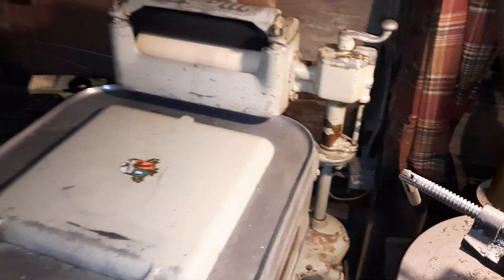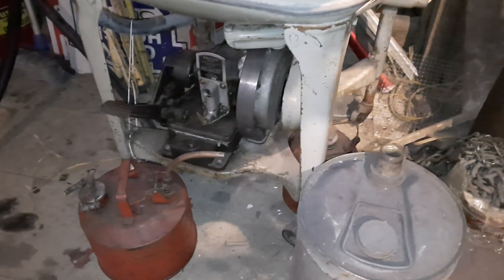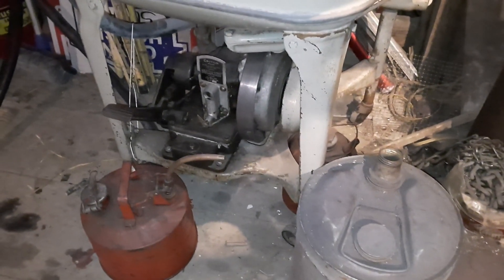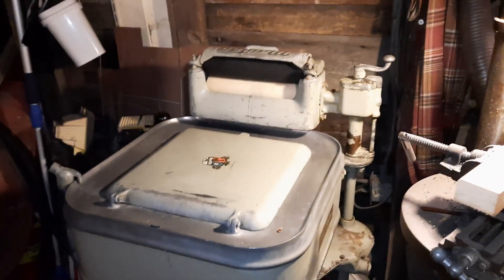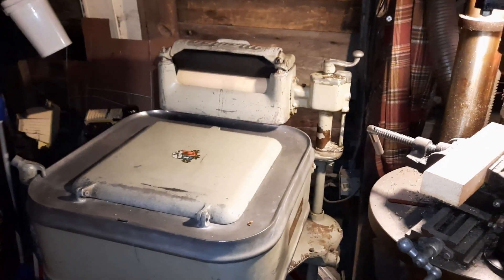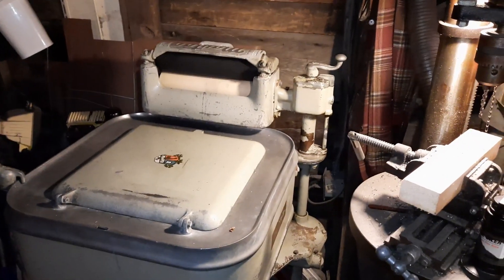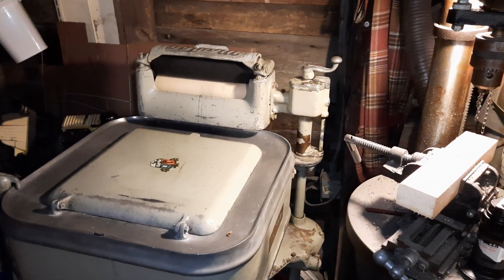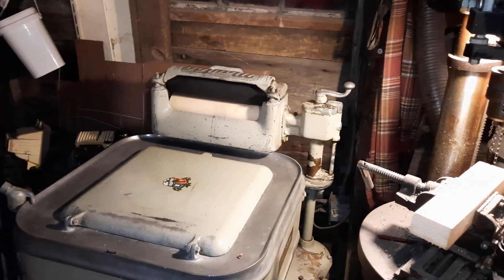Obviously that gearbox held up, but I am concerned because the gas engine that was on these Maytag washers is only rated at 0.65 horsepower — five-eighths of a horsepower. Meanwhile, the gas engine in this locomotive is six and a half horsepower. So I am worried about the longevity of that gearbox if I kept it gas mechanical — that the gearbox would just decide to grenade and give up on the locomotive.